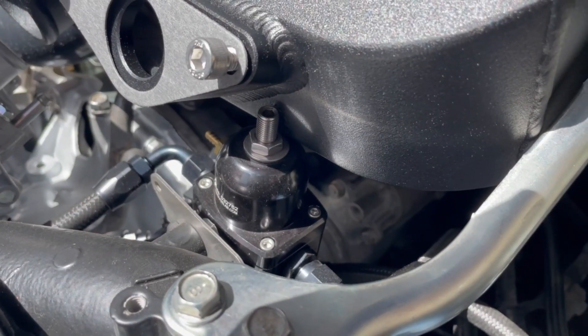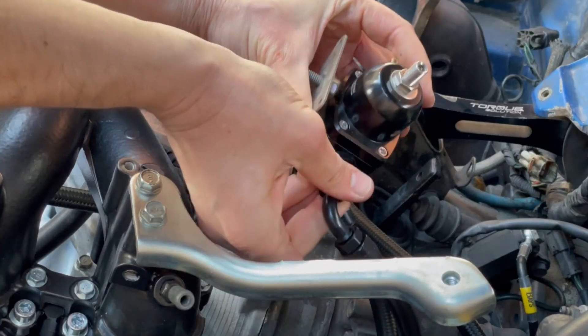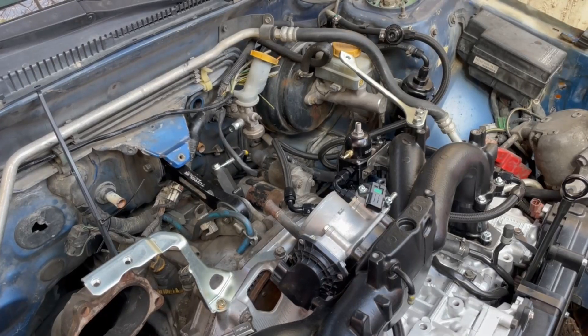The intercooler doesn't fit because it's hitting on the fuel pressure regulator, so we're going to have to relocate it. What I'm going to do now is disconnect it and move it out of the way for now so I can fit the top mount intercooler, but so far it looks promising.